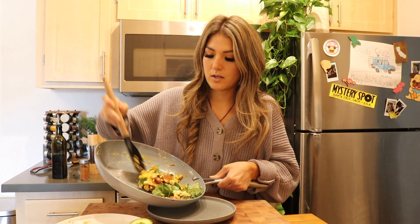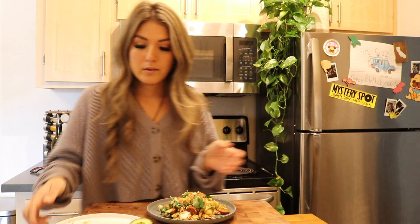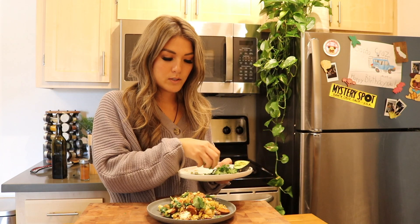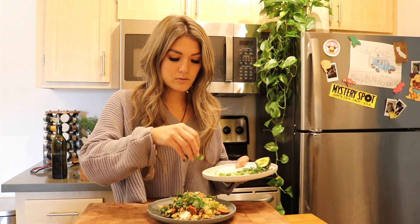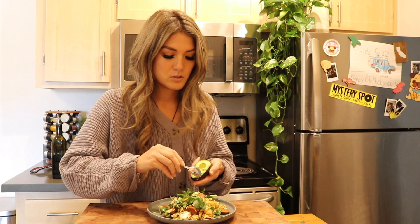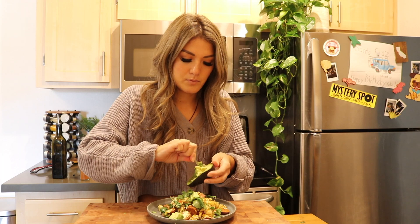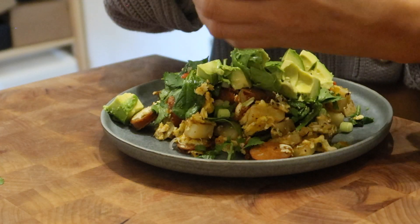So I'm just going to plate this up. Then I'm just going to top it with some green onions, a little bit of cilantro, and take this avocado here. You can either press it straight on there — you don't want to dirty another spoon — but I'm just going to scoop it right on top.